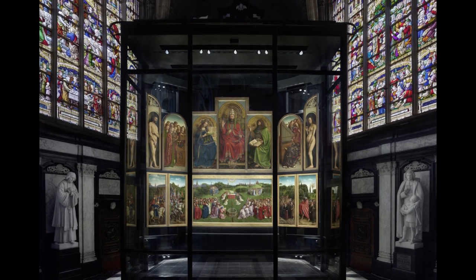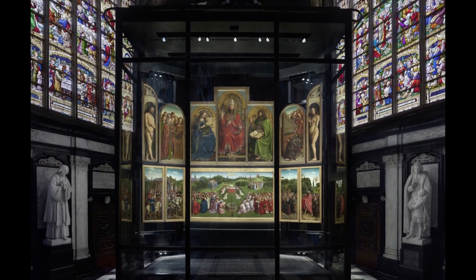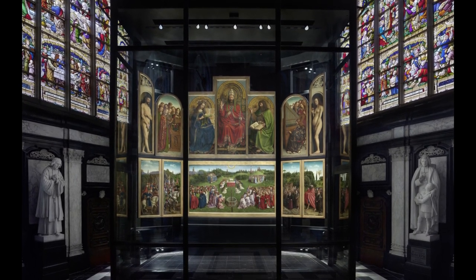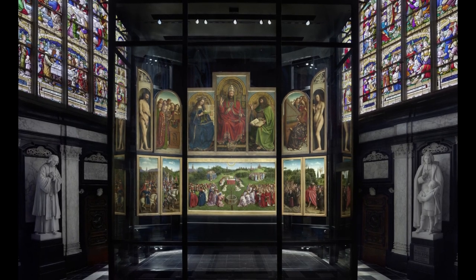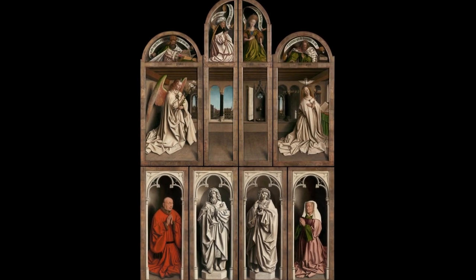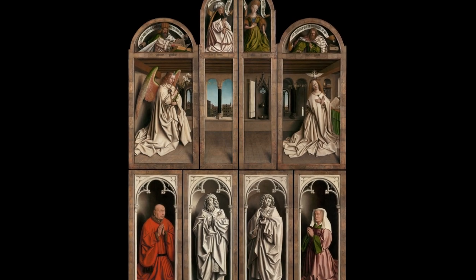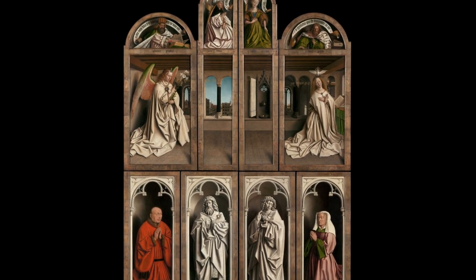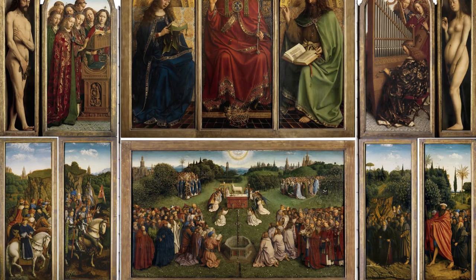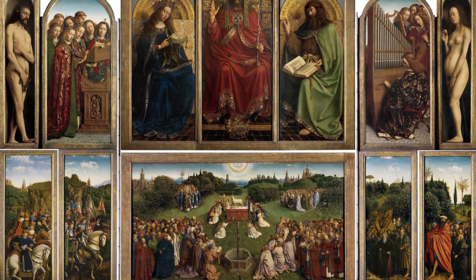The altarpiece has 4 central panels with 2 doors attached to it with hinges, each door containing 4 more panels. When opened — the most famous view — there are a total of 12 panels. The doors can also be closed, making 8 panels on the back of the doors visible. The idea was that people seeing the altarpiece with doors closed would see muted colors, but when the doors were opened, the viewer would be overwhelmed by a beautiful display of bright colors.